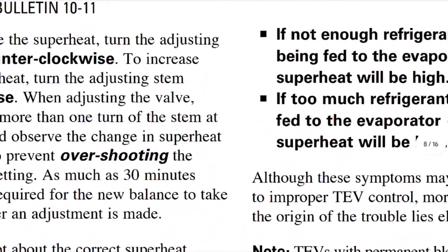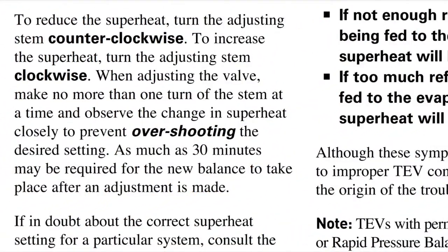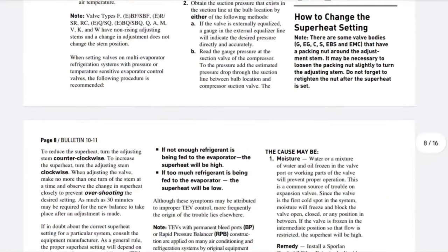This is part of my Sporlan TXV manual right here, and it says to reduce the superheat, turn the adjusting stem counterclockwise. In my case, my superheat is too high — I measured it at 37 when I first got here.